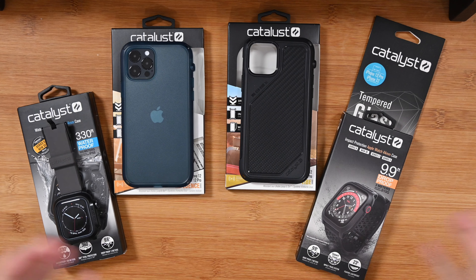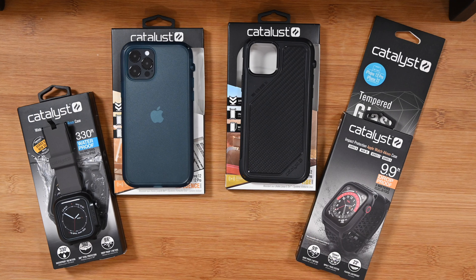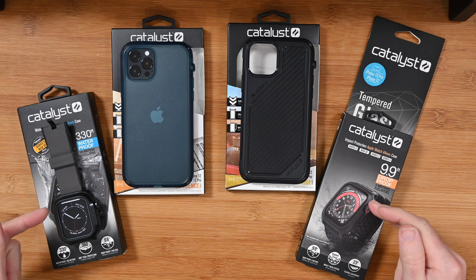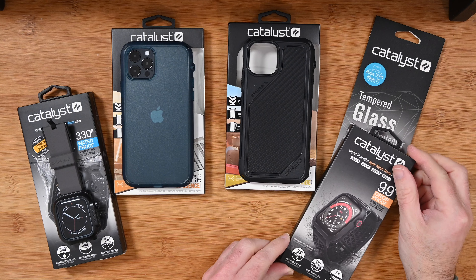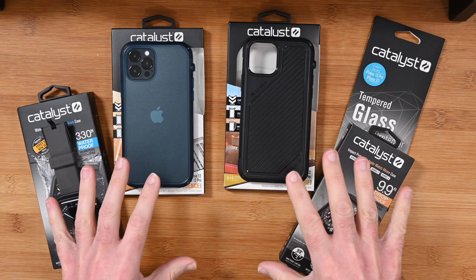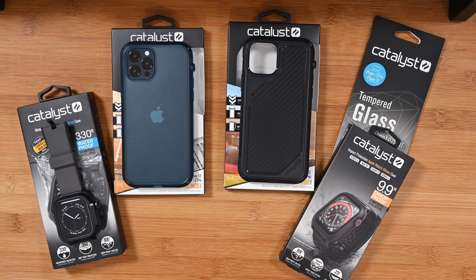Hello internet world and welcome to my review of these really cool accessories for both your iPhone and your Apple Watch from Catalyst. I've got a couple of their latest cases for the iPhone 12 or 12 Pro and a couple of watch cases as well for the Apple Watch, plus their tempered glass screen protector. They were very kindly sent in free of charge by the manufacturer for this video — no monies exchanged hands, they haven't asked me to say anything in particular. I'm just going to share with you my opinion on these products. So let's get on with the review.